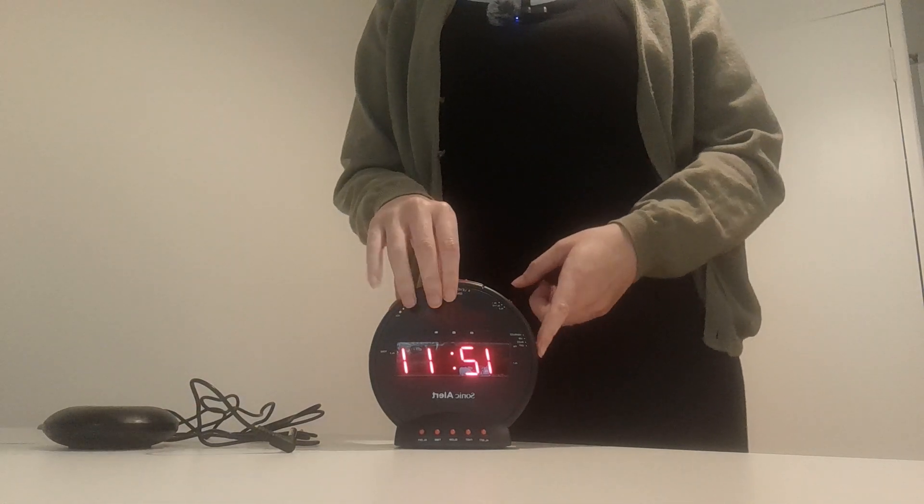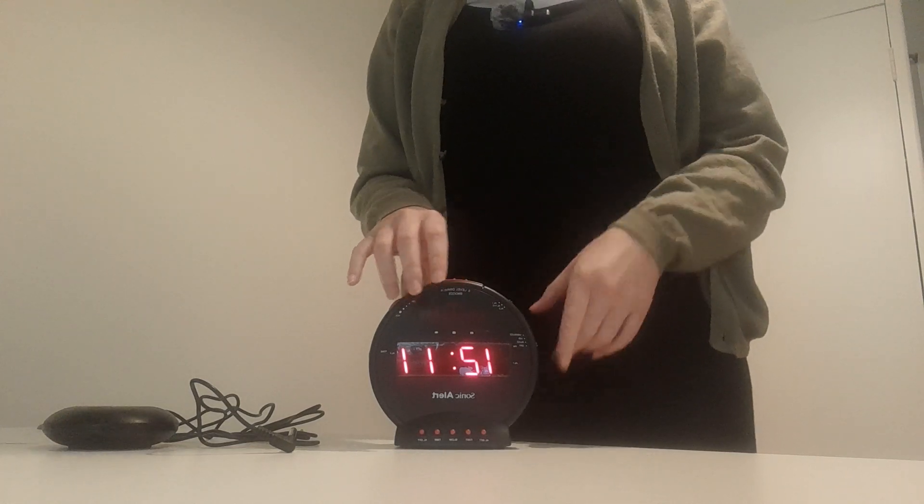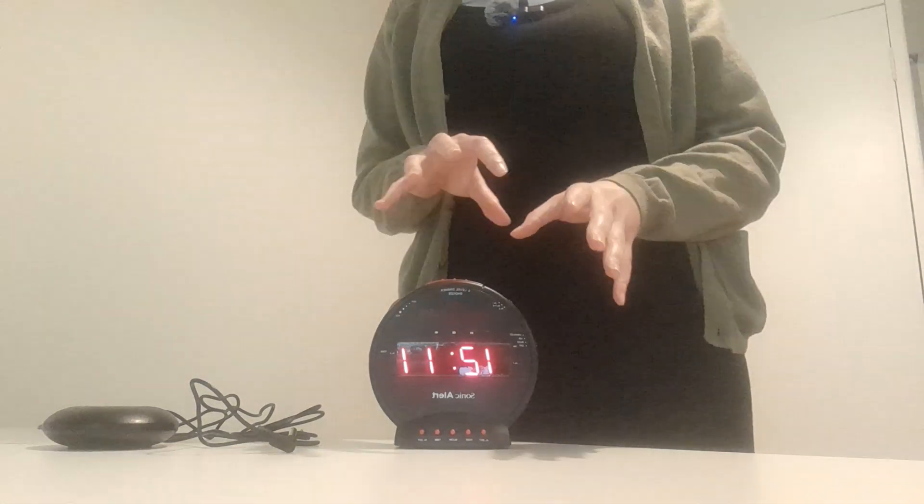You can also set it to buzzer, which is a really loud buzzer noise, and you can set it to vibrate and buzzer together.